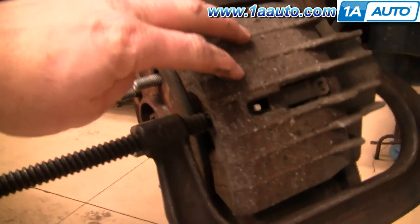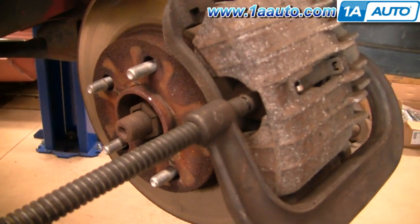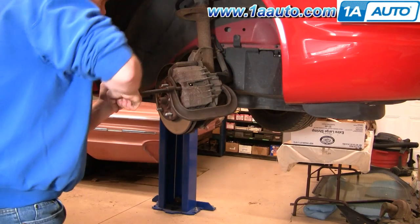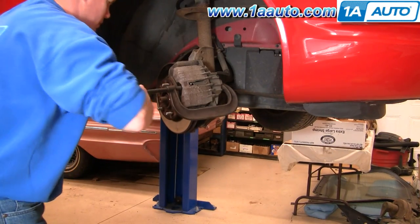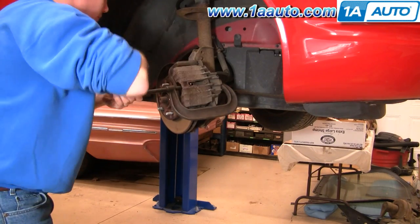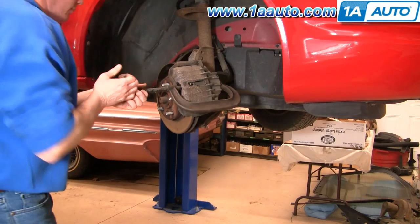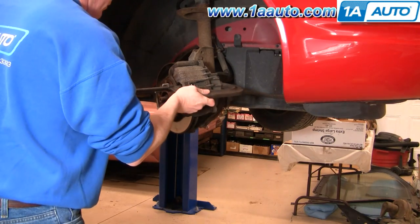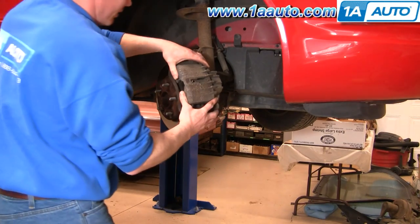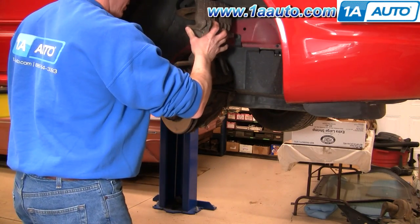In order to get the caliper off, you might need to reduce some pressure on the brakes. Put your C-clamp right against your brake pad there, and then on the caliper there. That, in turn, makes it nice and loose. The caliper comes right off. For now, you can just put your caliper right up here.